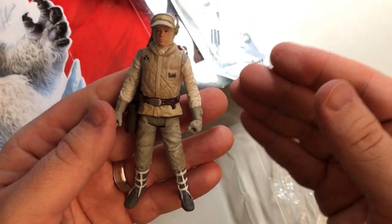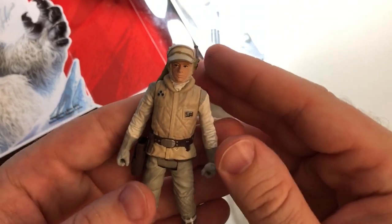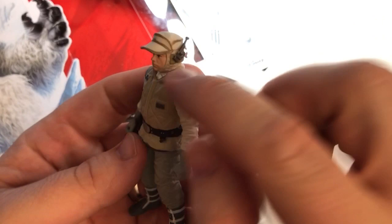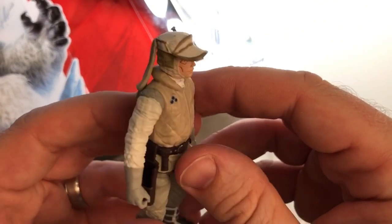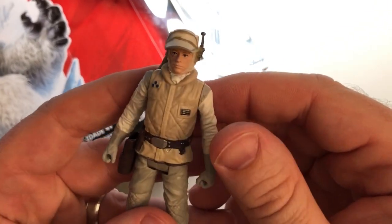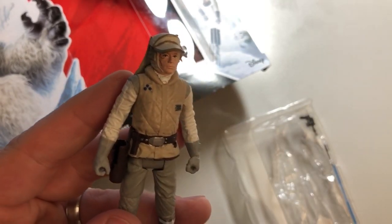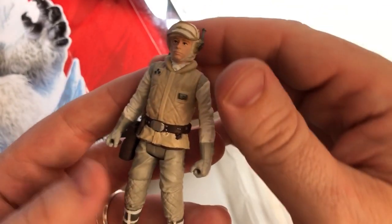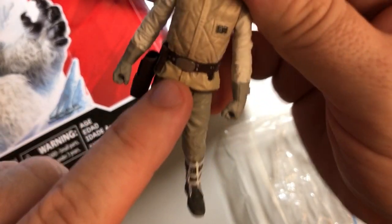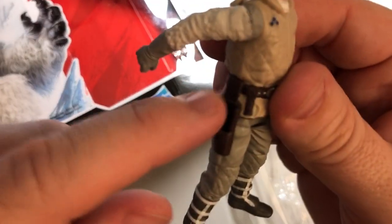I cannot complain about Hasbro's action figures and likenesses. Unlike their other toys based on more recent movies — where they can take 3D scans of the actors in costume and digitally print out beautiful, perfect likenesses — with these older characters they actually have to sculpt these out, so the likenesses aren't going to be bang-on perfect. I think Luke looks pretty good though. The eyes are painted on very carefully, the detail on his boots is wonderful, his belt looks terrific with all the little rivets in it, and look at the nice detail on this patch on his shirt — he's got a badge here.